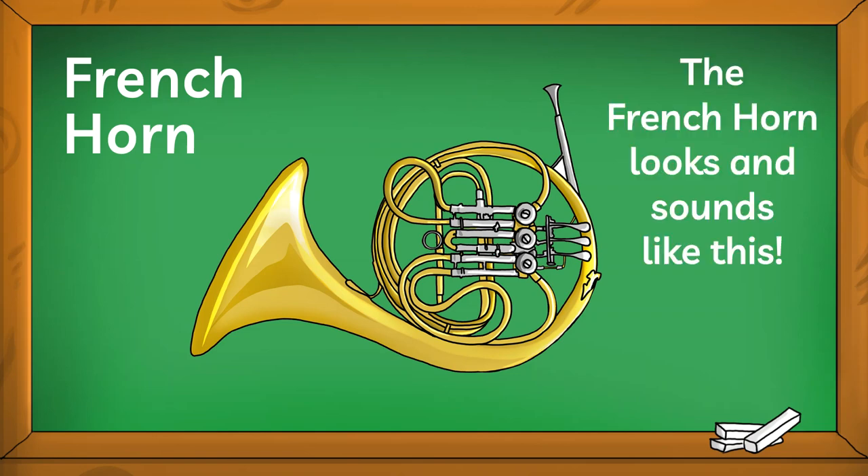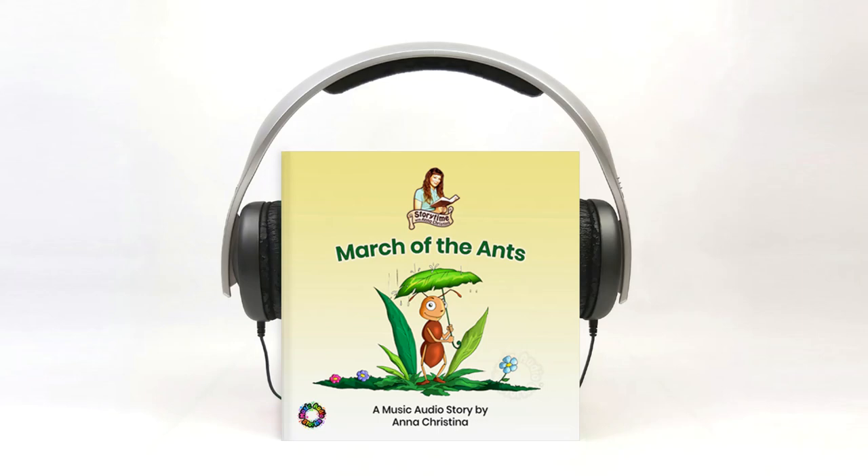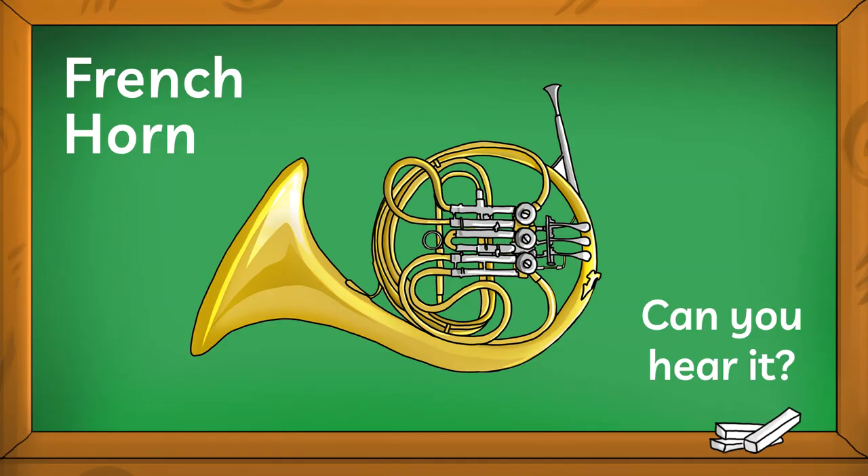The French horn looks and sounds like this. Can you hear it in the music? Can you hear it? Let's listen again.